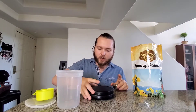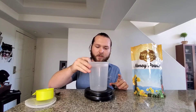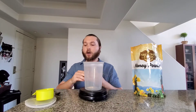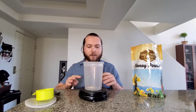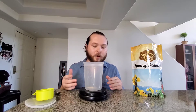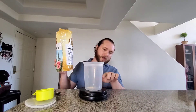Instead of doing it by volume, I'm going to do this by weight. I'm a bartender, and during the pandemic I haven't really been able to practice my craft, but this is kind of how I make syrup. So basically what I'm going to make today is a honey syrup. I'm going to fill this up about halfway.